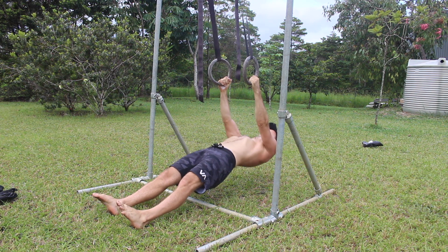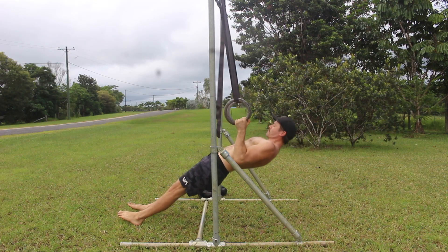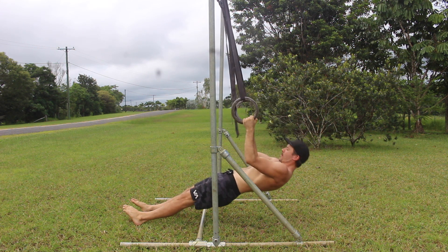Focus on pulling the elbows back and down as you perform the row. After reaching the top position, slowly reverse the movement by extending the elbows until the arms are straight, and then allowing the shoulders to relax and protract.